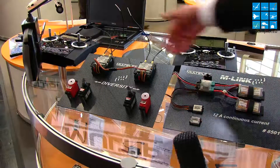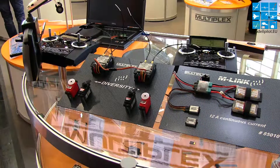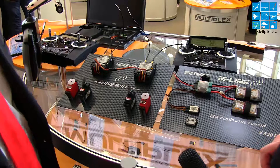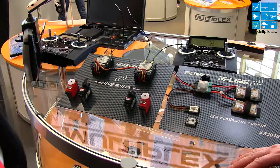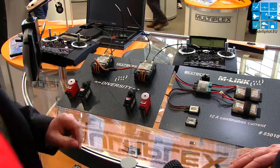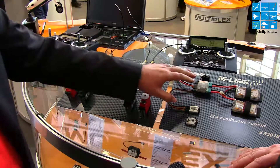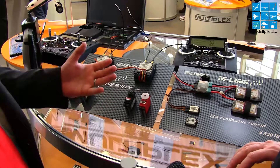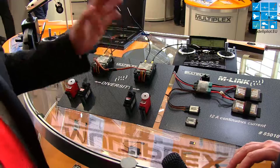We think if you are a Profi TX user, it's normal that you have large planes. And if you want to fly a large plane, you keep safety in mind. So we have the safety switch twin butt with the possibility to connect two batteries — if one battery fails, you have the second one.